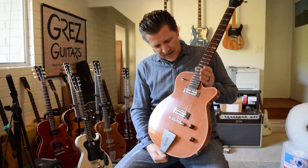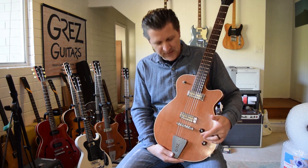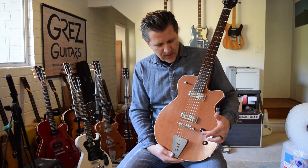Hi everybody, Barry Grez Guitars here. I want to talk a little bit about gold foil pickups and how they respond to the volume knob when you're using gain overdrive pedals, things like that. I got a lot of questions about this and I think a demo video is probably the best way to describe what's happening.